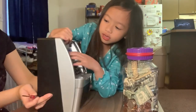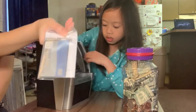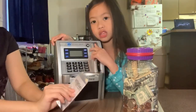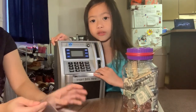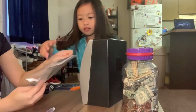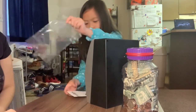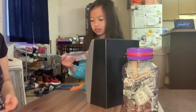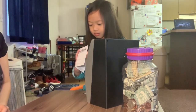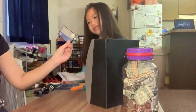Why do you need it to be different? First we need to get the instructions inside. Guys, this is where we put the coins and this is where we put the money. The bottom one is the coins. The top one is the... Here's our instruction. Here's our... and this is your card!